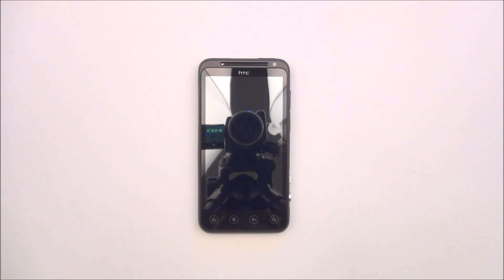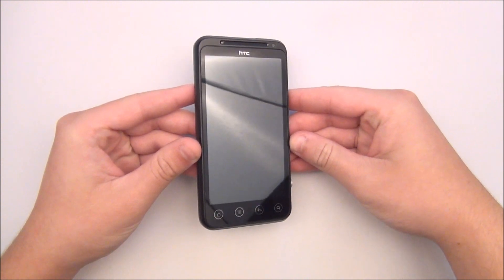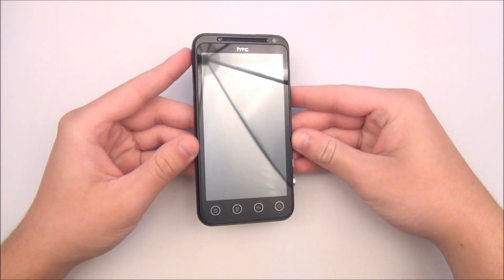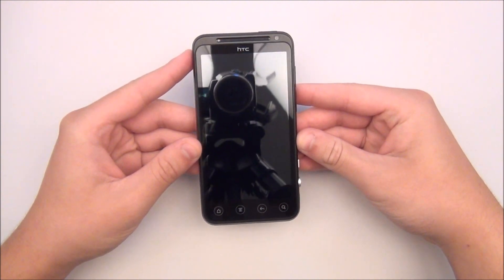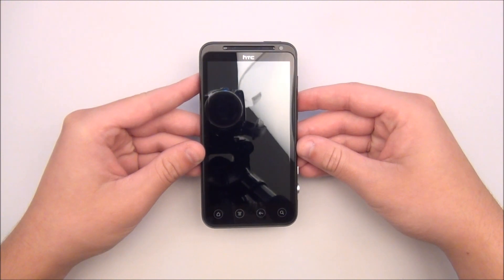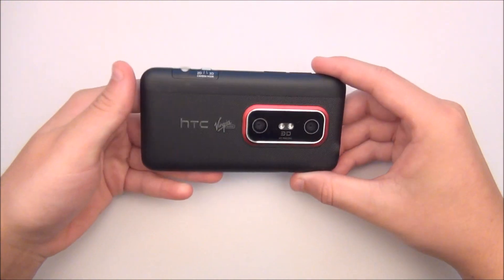Hey guys, today we'll be doing a review of the HTC EVO V4G. This phone is running on Virgin Mobile's Beyond Talk plan which gives the phone unlimited data and messaging with 300 voice minutes per month for $35 a month. This phone retails for $299.99, but if you do a little bit of research you'll find it for cheaper, and major electronic stores like Best Buy will price match.